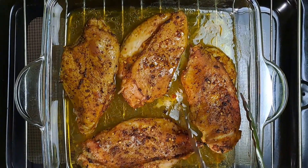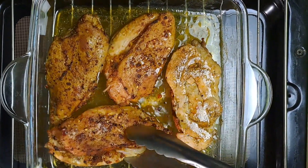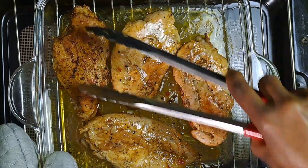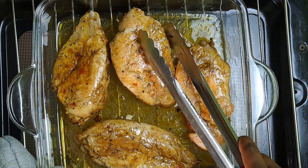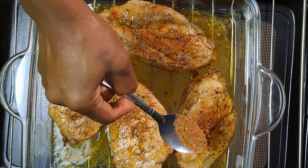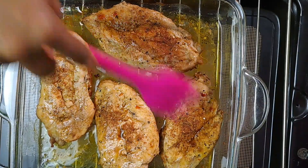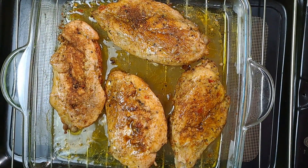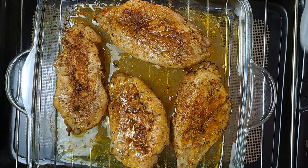After 15 minutes, remove the dish from the oven and gently flip all the chicken breasts over. If you like, you can baste the chicken pieces with the leftover seasoning just to improve on the taste and flavor. Return the dish to the oven and roast for an additional 5 to 15 minutes, or until fully cooked through.